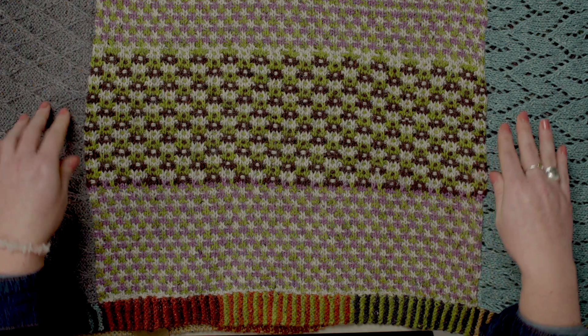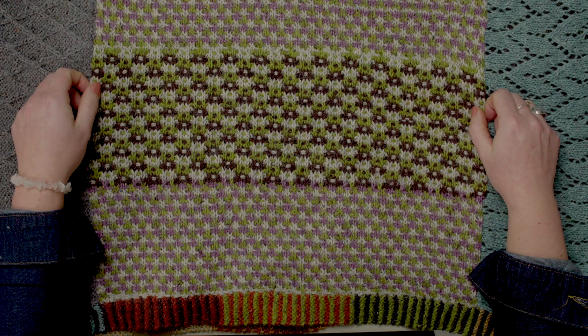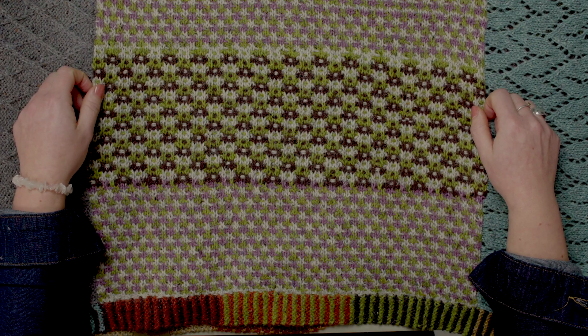Welcome to release six. This is the slip stitch square and it's one of the largest panels that we'll be doing on the blankets. There are six of them in total and the patterns are available on knitrowing.com. In the tutorial for this square we'll be showing you how to work the slip stitch technique. This is a technique that creates the colour work.